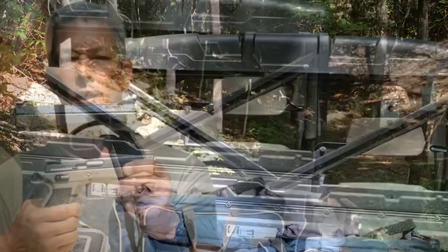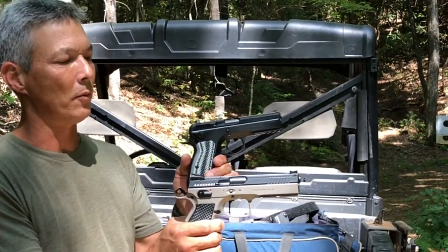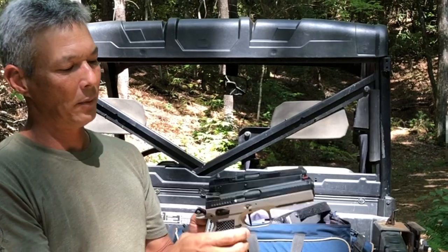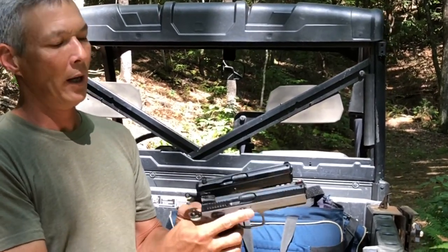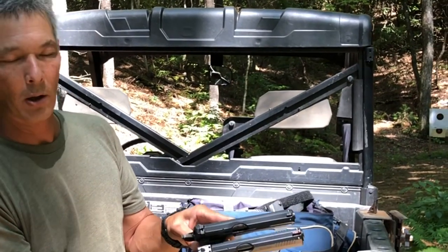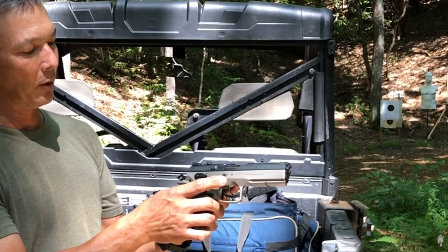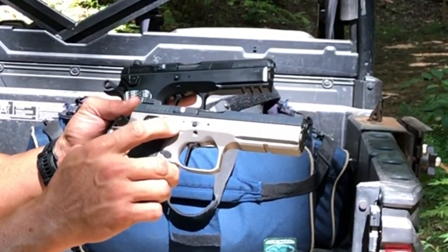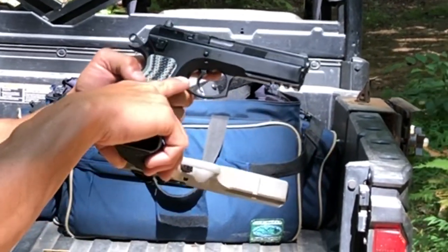It's chambered in 9mm, and I'm going to compare it to the CZ SP-01 Tactical. They are very similar in size and weight — I don't know exactly, but this one feels heavier. The barrel is a little bit longer, not by much. Overall the size feels very similar, except this one's a little longer and has a slightly wider body. You can see this step-down right here, whereas the SP-01 doesn't have it.